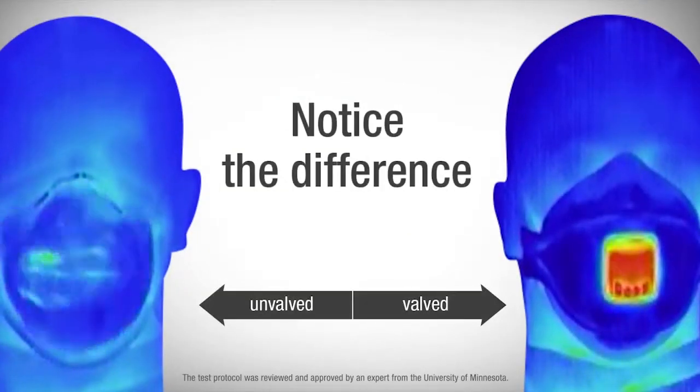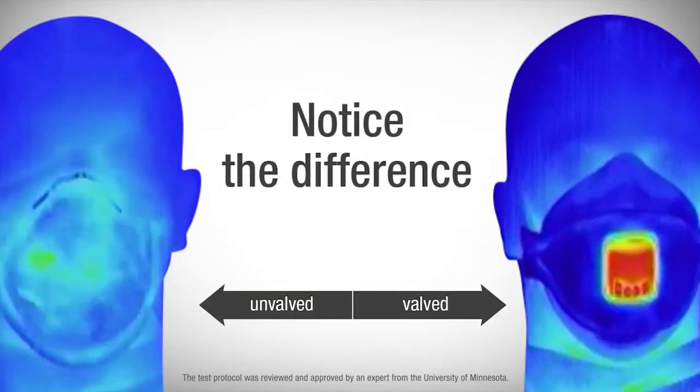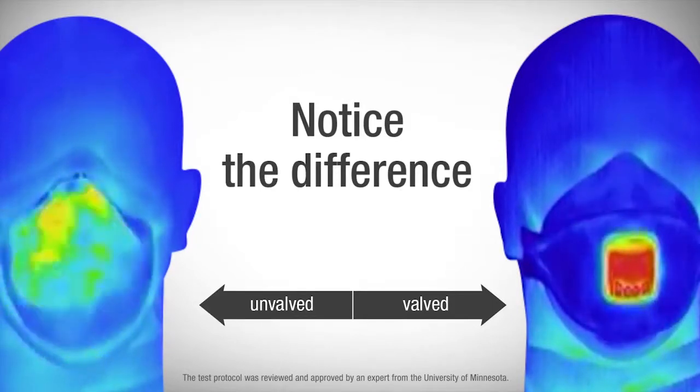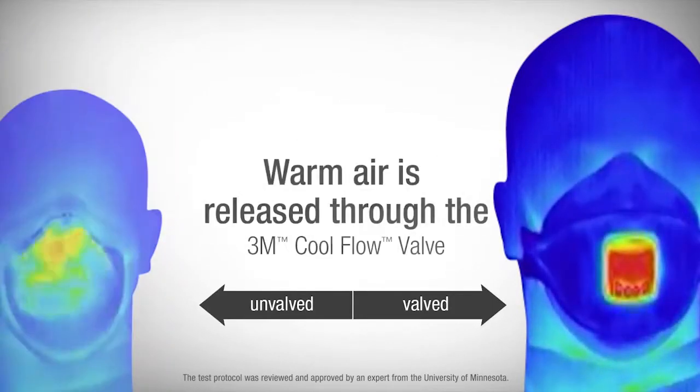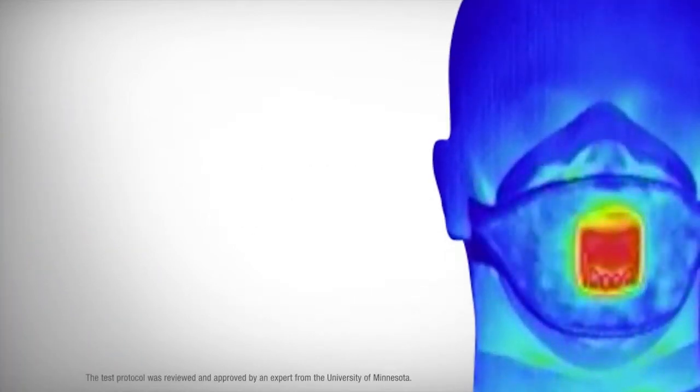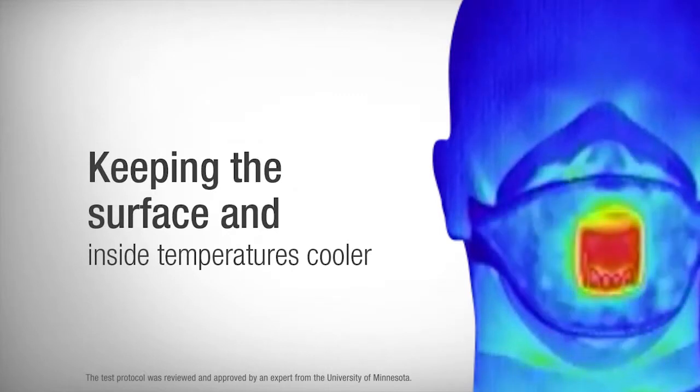Now let's look at the difference a cool flow valve can make in the same style respirator. The surface temperature of the respirator is cooler — blue — during the inhale cycle. Notice how warm air created during the exhale cycle is released from the respirator through the cool flow valve and is not retained in the respirator itself. Warm air is released, keeping the surface temperature of the respirator cooler, and it also helps keep the inside temperature of the respirator cooler as well.